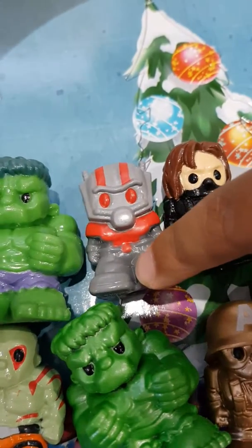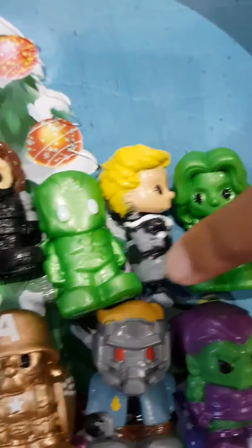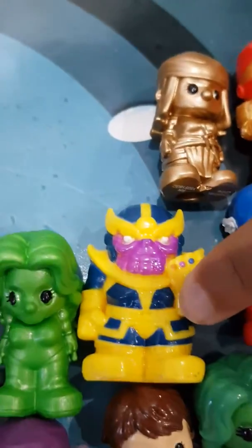This one's Hulk. This one's Ant-Man Suit 2. This one's Bucky Barnes. This one's the Plain Green Vision. This one's Captain Marvel's Shield. This one's Plain Green She-Hulk.